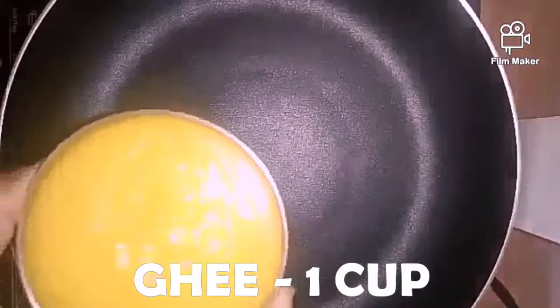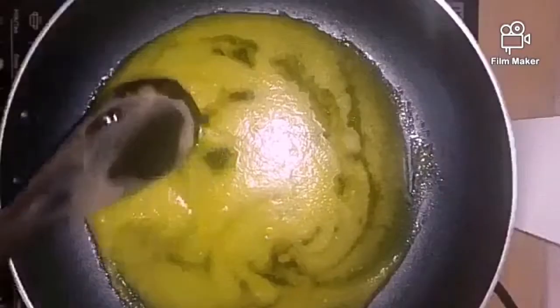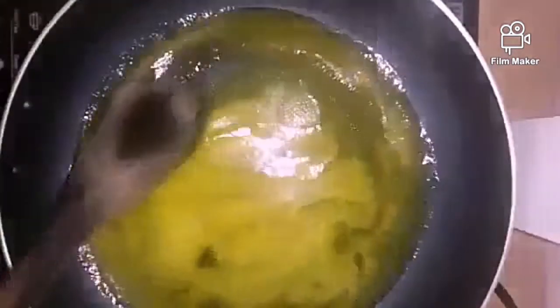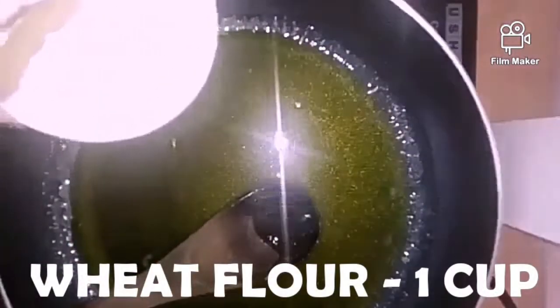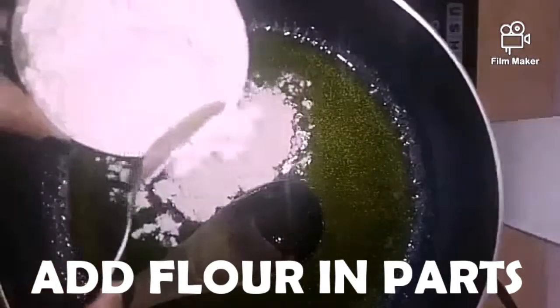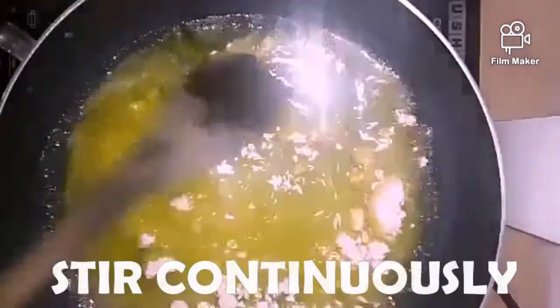Add 1 cup of ghee to a hot pan. Let it melt. Now, little by little, add whole wheat flour — I am taking 1 cup here. Keep stirring so as to form no lumps.